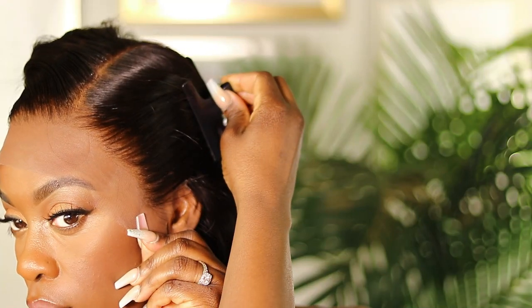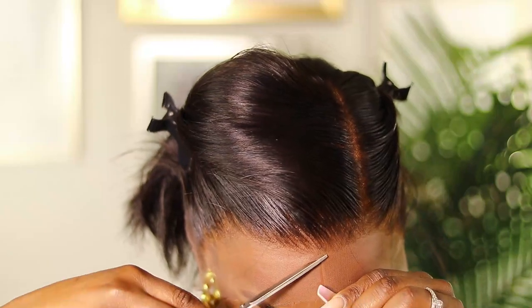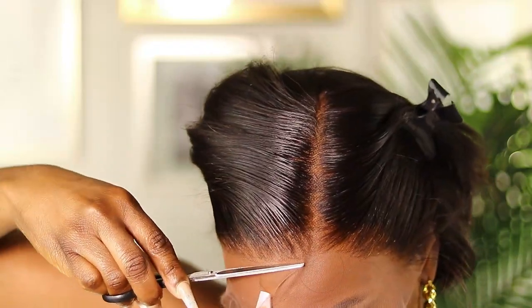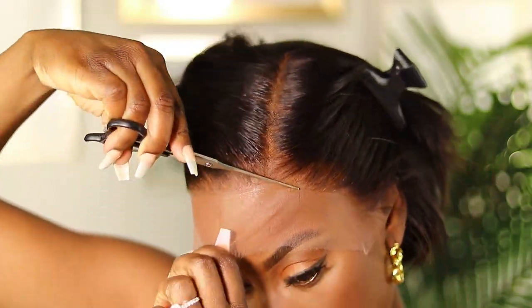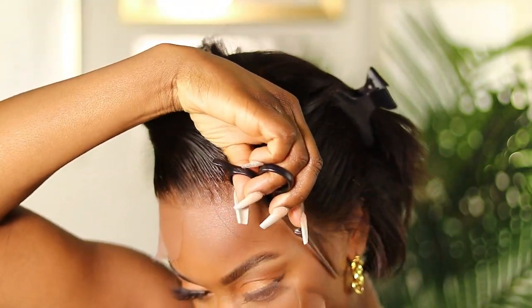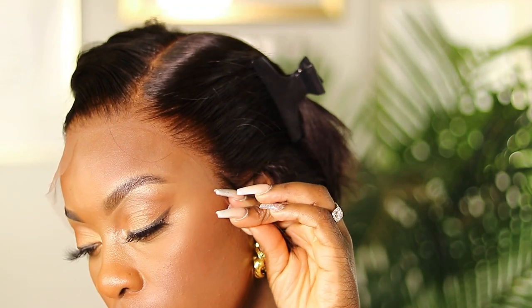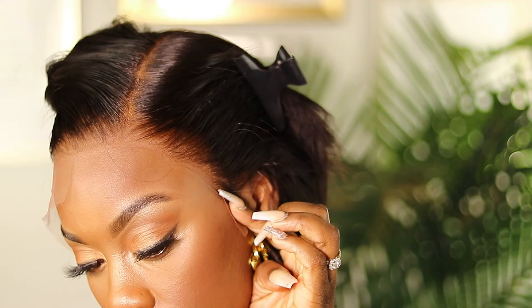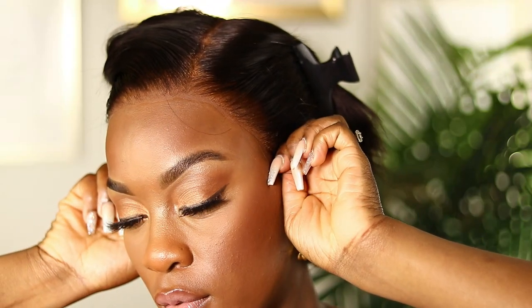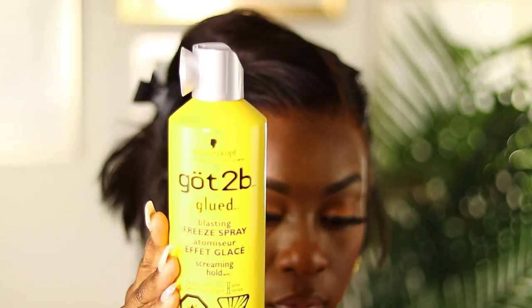I'm using the clips to put my hair back and now I'm just cutting away at the lace. Take in how natural that looks — this is one of those times when you ask 'what lace?' I can definitely see how this is a glueless lace because you don't need to use glue in order for it to melt and look super realistic.